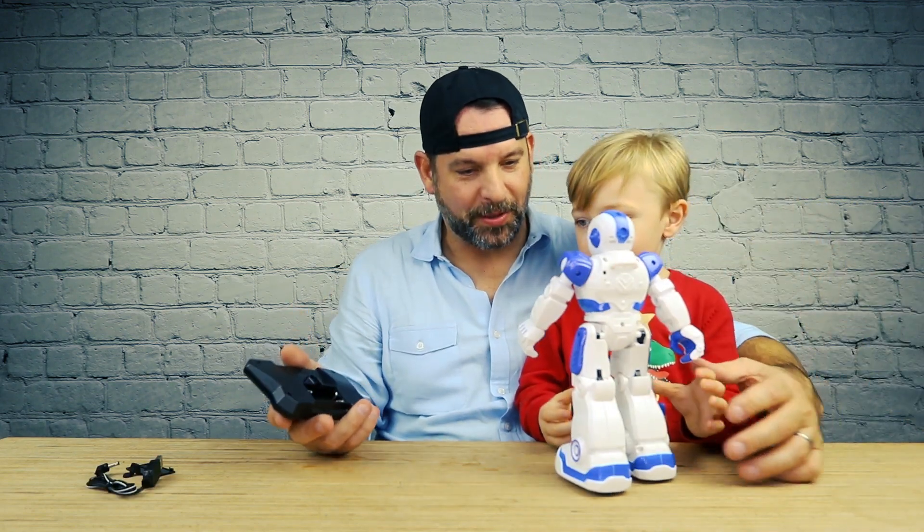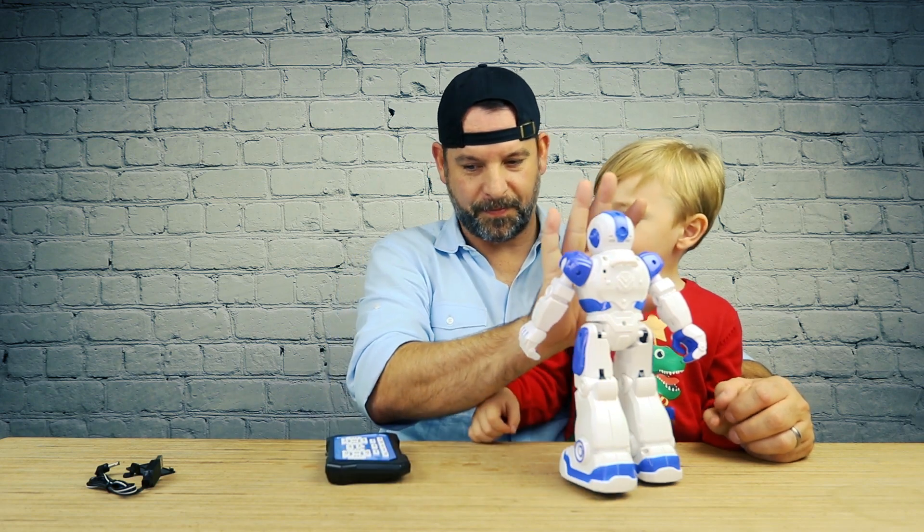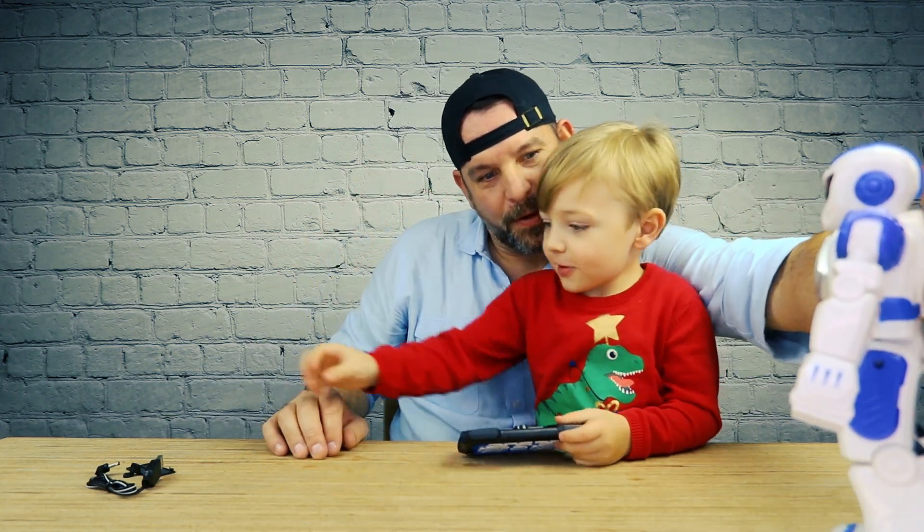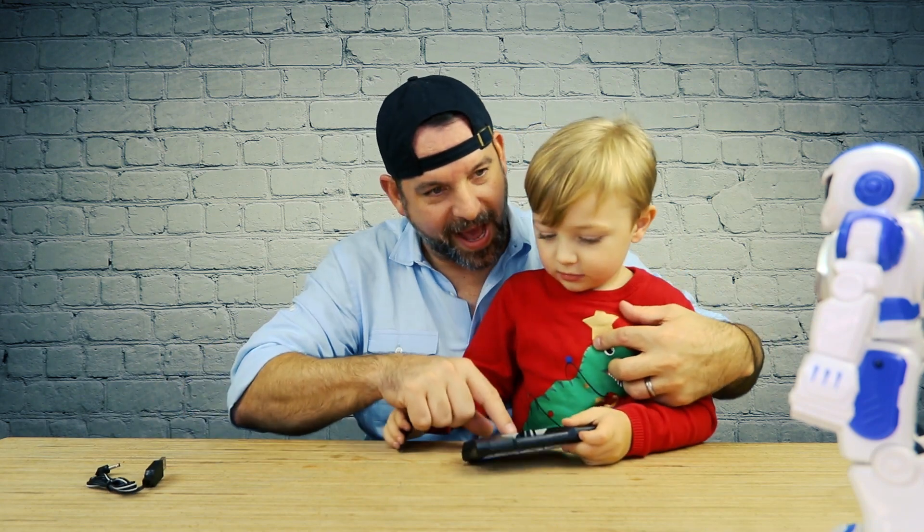Where's he going? I don't even have batteries in the remote — this thing's got a mind of its own! Whoa, you see that? If you put your hand here — whoa, it moved! That's the gesture sensing working without batteries in the remote.